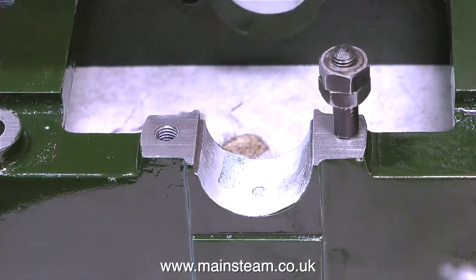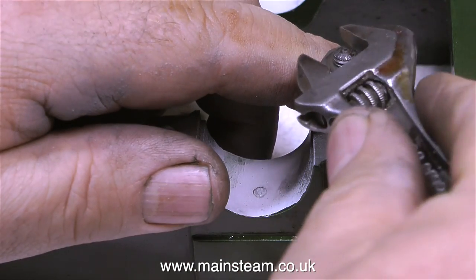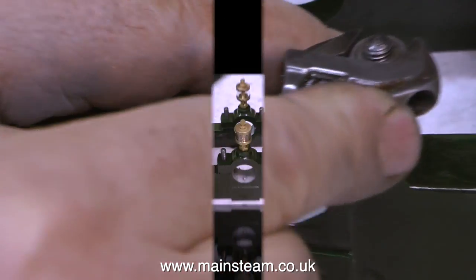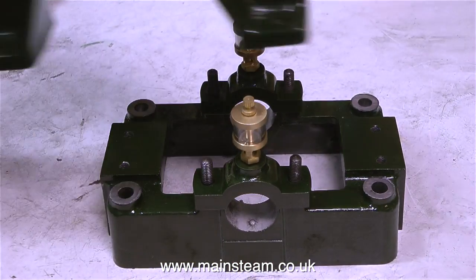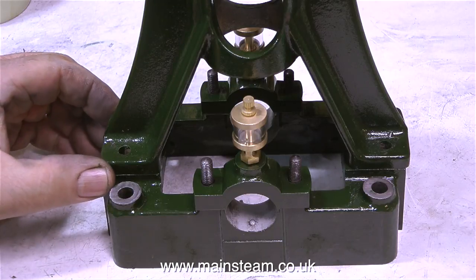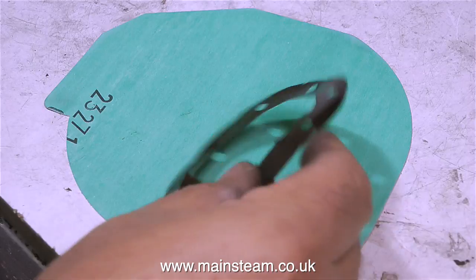I don't like to be too vulgar in my steam videos, so there'll be no references to dribbling cocks in this video, other than the reference that I've just made. Now for the first time, you can start to see what this engine is going to look like. I've fitted a pair of 21st century steam oilers, which are very nice things, and it's time now to make some gaskets.